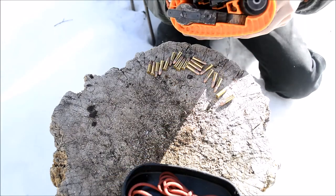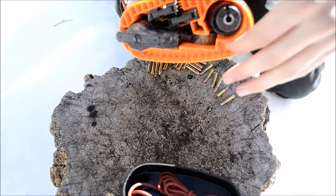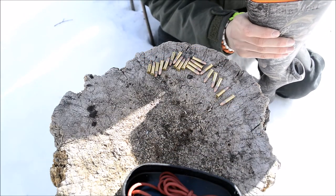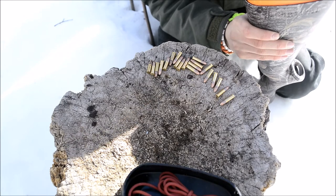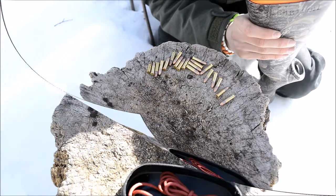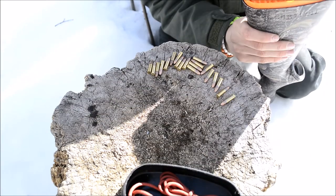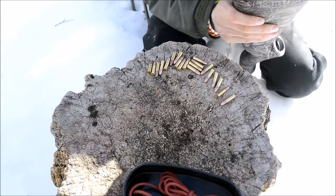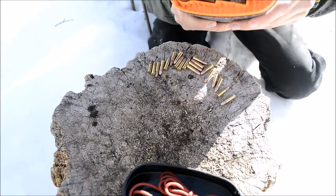That's just what I did with my modifications. Now that the channel is cleared out, you could of course put things like fishing hooks or ferro rods — you could do a lot of different things with that area. That was a secondary modification; stock, it does not come with that channel cut out.